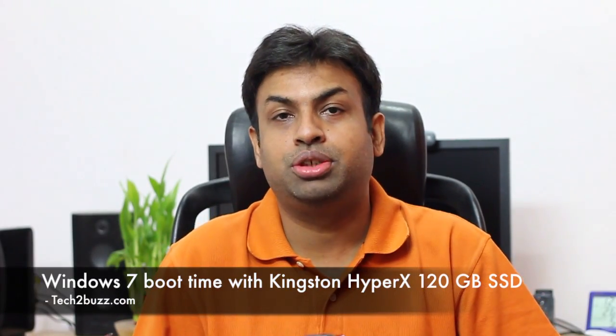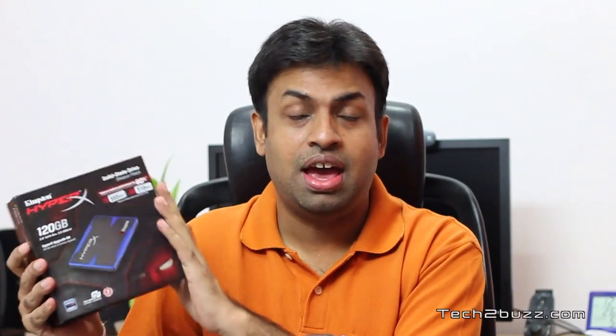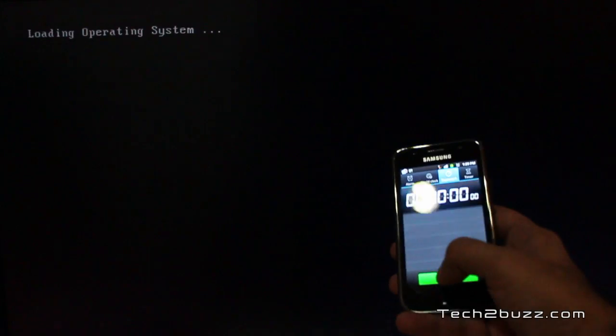Hi there, this is Ranjit from tech2bus.com. In this video we're going to test the boot time of Windows 7 using this Kingston HyperX SSD. I have been testing this SSD now for almost a month, and today we're going to look at the boot times we can get on a Windows 7 system with this SSD.